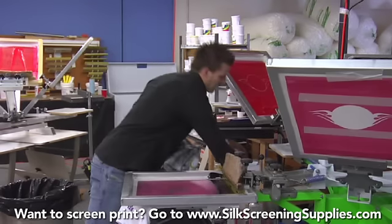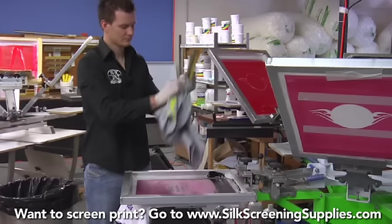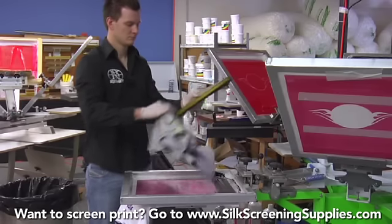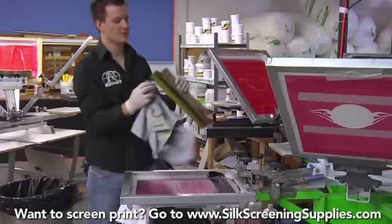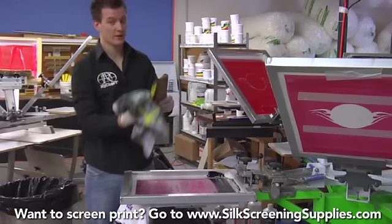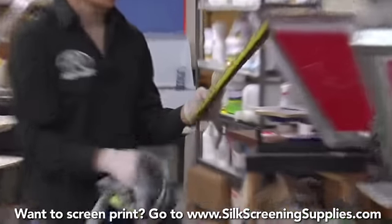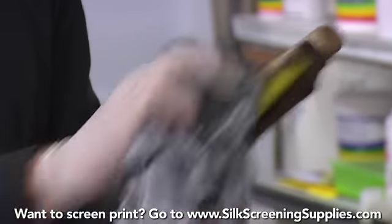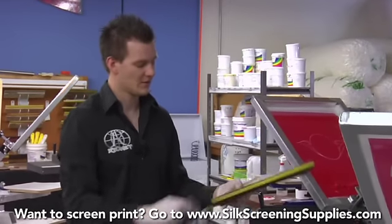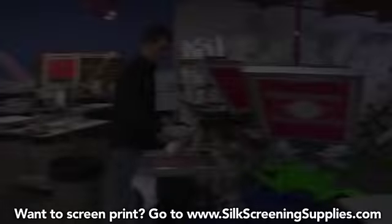We're going to switch back to our EnviroWipe now — probably one of my more favorite products. I'm going to clean the squeegee off with that. It cleans the squeegee nice and easy. This also depends on what we're going to be using the squeegee for. If we're using it for more black ink, we don't have to take a ton of time. But if we're going to use the squeegee for red, white, or another color, we really want to get all this black off the blade and handle so it doesn't contaminate the next print. Always keep your junk t-shirts handy. The squeegee is cleaned up — we can rack it and use it for another job or another color.